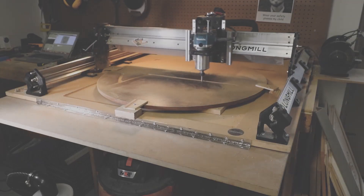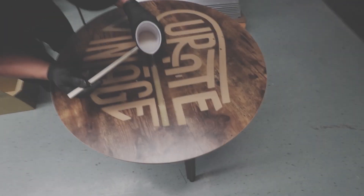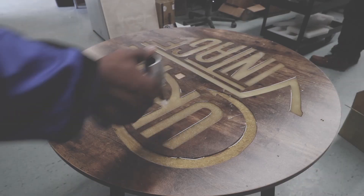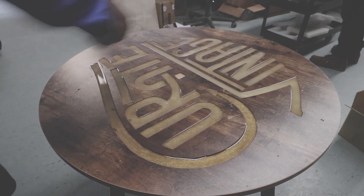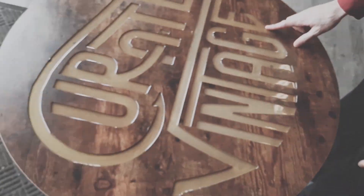We'll be using the Long Mill to cut their logo into the material and filling it in with some epoxy. We have an image for them to put into the table and we'll be using Easel from Inventables to create the g-code. If you're not familiar with Easel, it's a web-based program that's great for 2D projects like cutting signs and shapes.